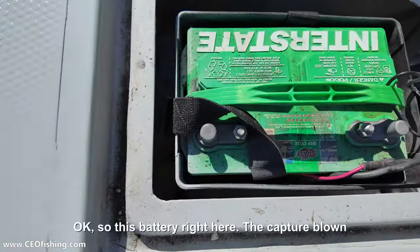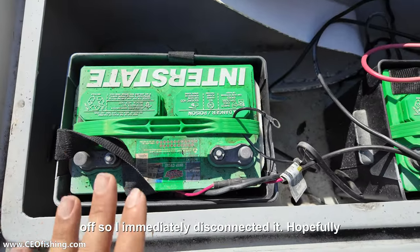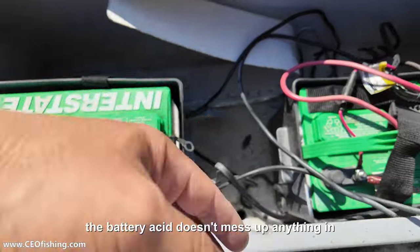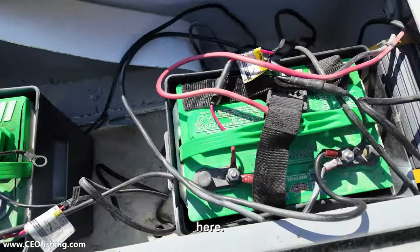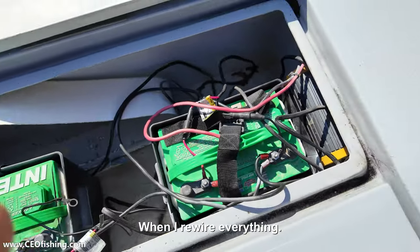Okay, so this battery right here — the caps are blown off — so I immediately disconnected it. Hopefully the battery acid doesn't mess up anything in here. And this is the mess that I have right now. Don't worry about that, I'll sort it out when I rewire everything.